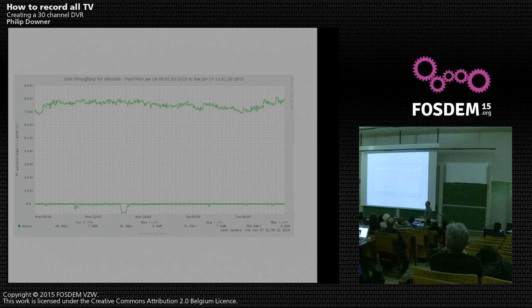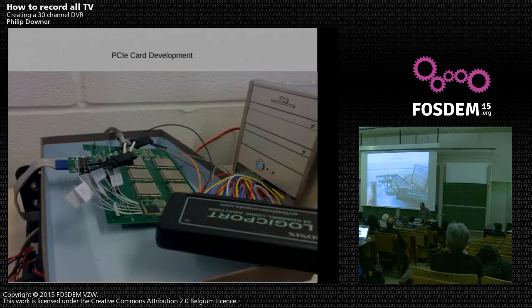You might wonder how much data we're pushing through. This graph from Munin shows a day's recording: it's eight megabytes constantly being written out to the hard disks. My desk will often look like this — one of our PCI cards with the tuner can removed to get at the circuit boards, pins brought out so we can put a logic analyzer on to debug the I2C. For those who don't know, I2C is a low-speed serial bus and it's how most tuners communicate.